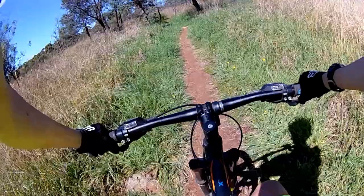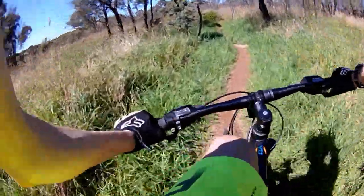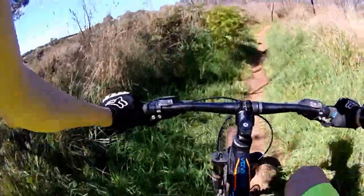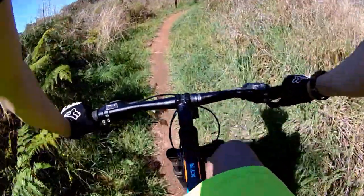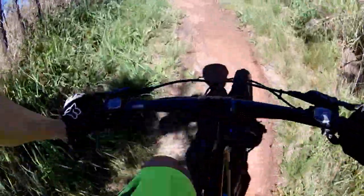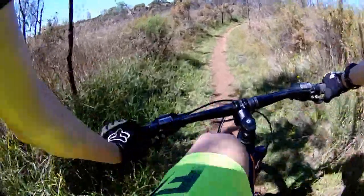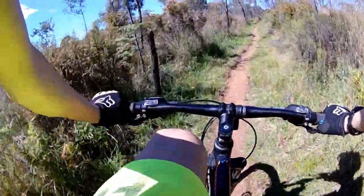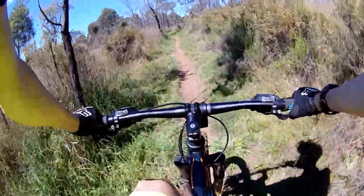Nice flow jumps. Bit of tech in there. It's mostly flow and jumps. Actually there's only two main jumps in this — I mean there are a few other things you could jump off of, but there's not really any proper jump apart from two.